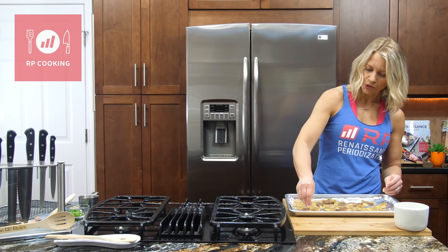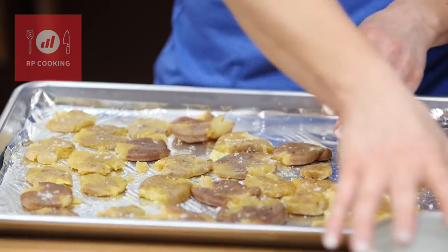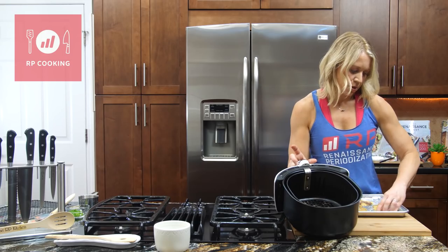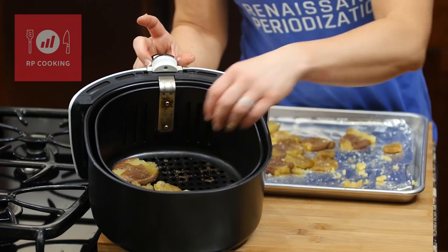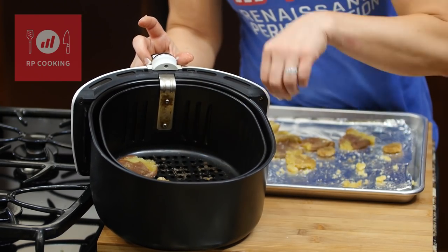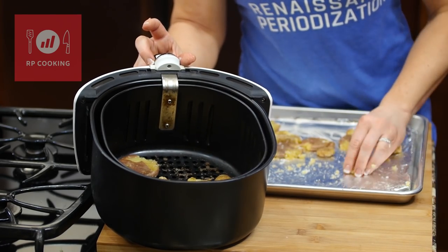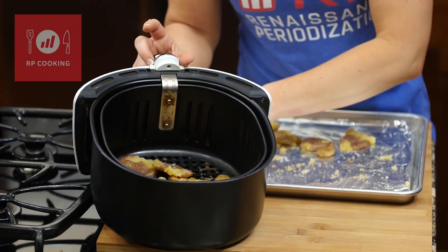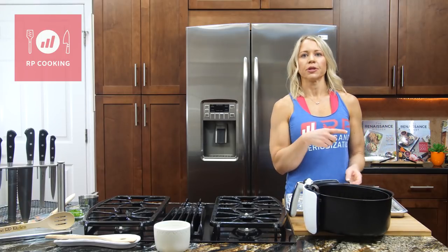Now I'm sprinkling with coarse salt and transferring these to the air fryer basket. It doesn't have to be really nice placement — we're going to be in here every 10 minutes shaking and stirring and checking on them. But the more of an even layer we can do, the better they'll crisp up and the quicker. So I just try to do a single layer.